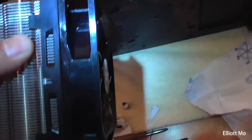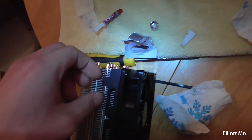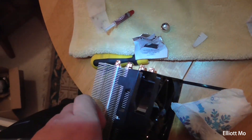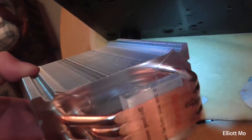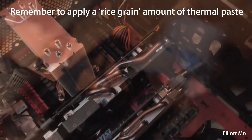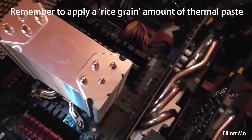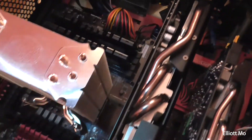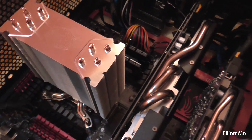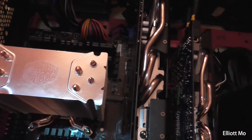Before we install the heatsink, we have to remove the fan for ease. You just prise off these clips on the side and it should pop off. So now you just have the heatsink, and when you install it you have to take off the plastic cover. The heatsink is now in with a couple of turns on the screws — sorry I couldn't video that as it was rather difficult to slide the bracket through while holding the camera. Tighten down opposite corners just a few turns at a time so it's evenly sitting on the processor.